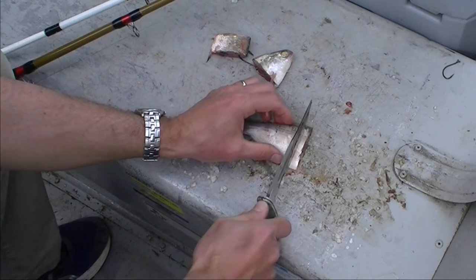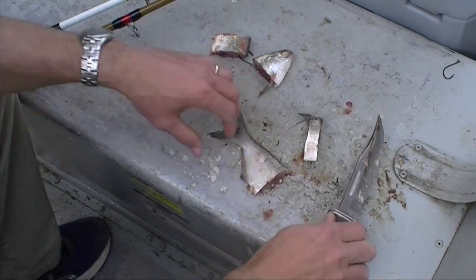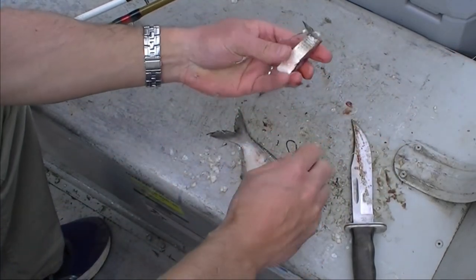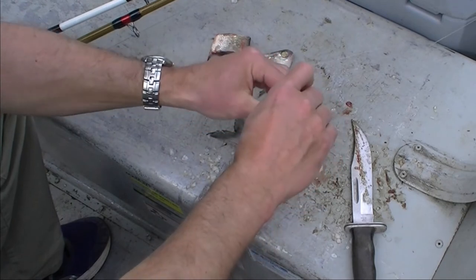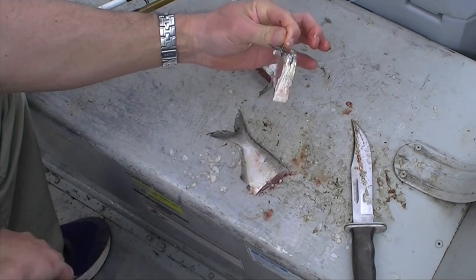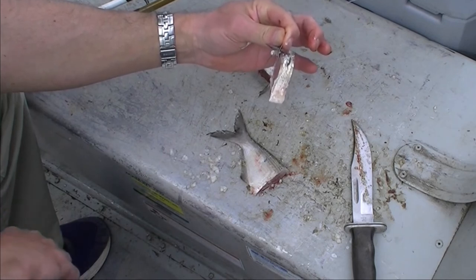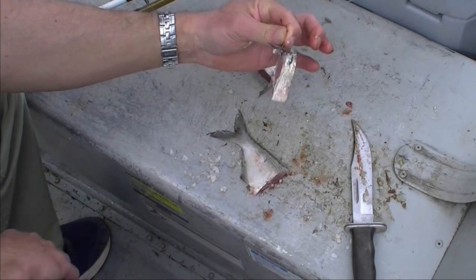You match the slice of gizzard shad to the size of the hook. So rather than go for the big slice, go for a little bit thinner slice there. Then you go in through the meat, out through the scale, hook it just like that, cast it out there. The techniques vary. We catch most of our catfish just with a Carolina-style rig — one way or another, the bait sitting on the bottom. We catch lots of catfish like that.